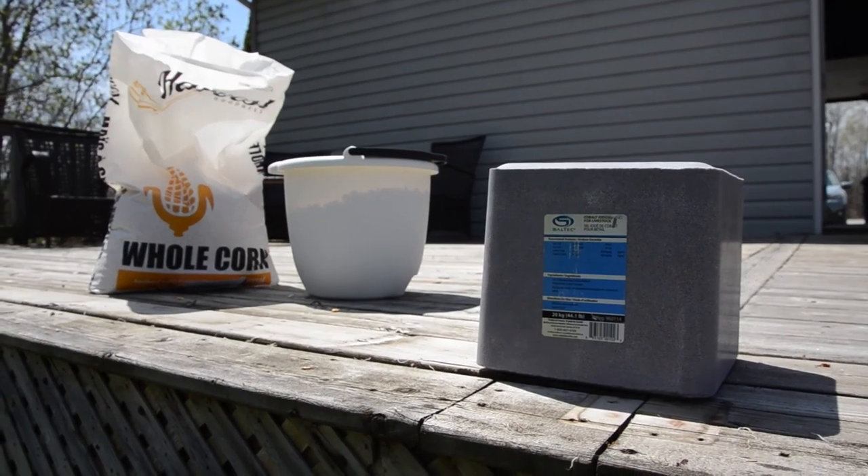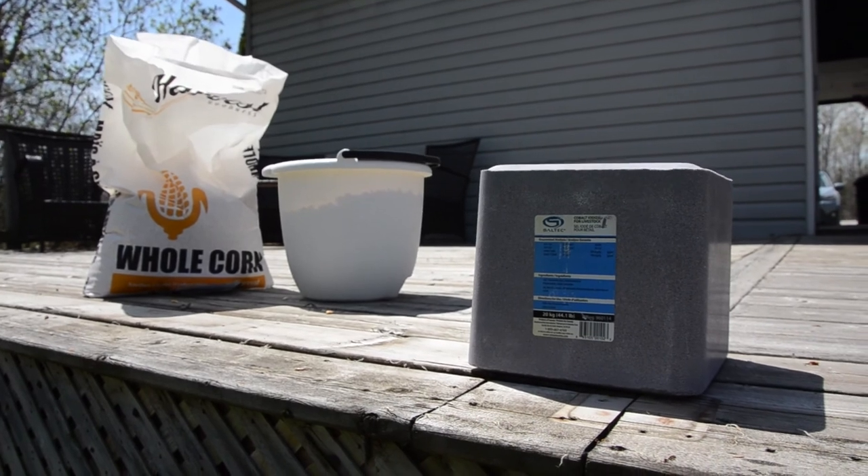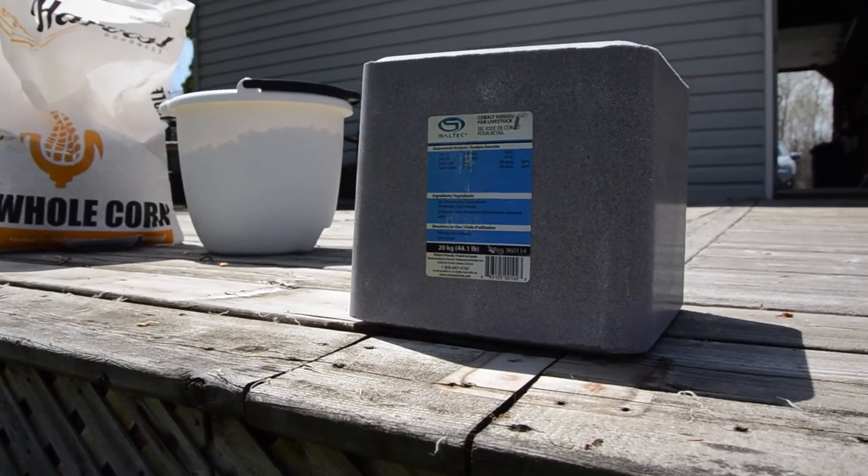Another baiting option for wild pigs is a salt lick. If you're going this route, we recommend using a blue cobalt salt block.